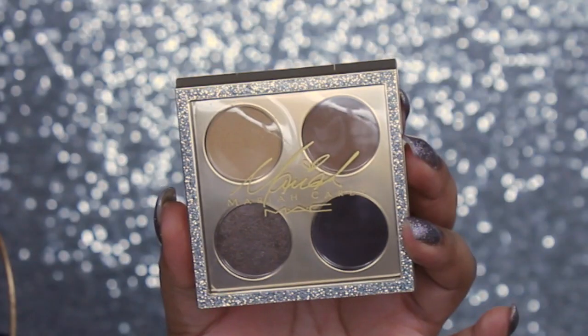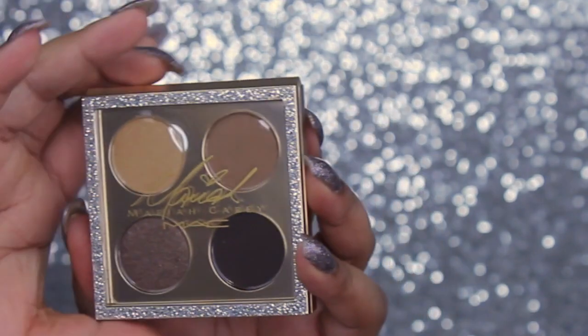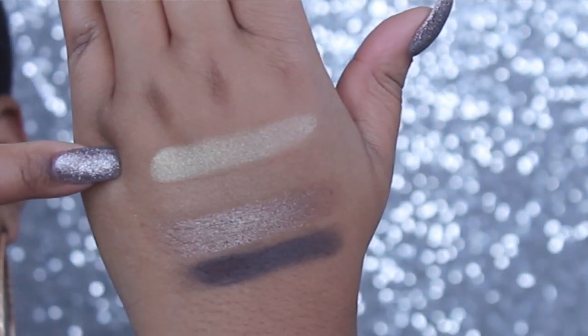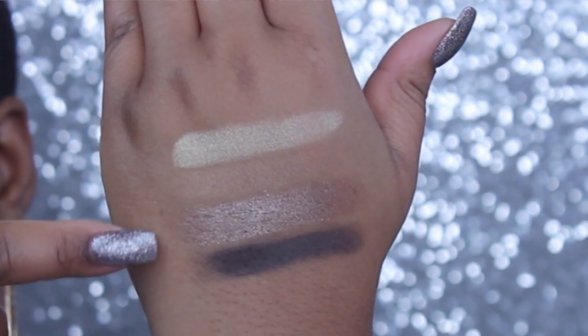My next one is 'I'm That Chick You Like' — I mean, what a name! This is definitely more warm-toned beautiful browns and neutrals, definitely up my alley. These are the type of colors I use every single day. The shades that come in this palette are Whenever You Call, Can't Escape Me, Golden Petal Scattering, and How You Thrill Me. So beautiful.